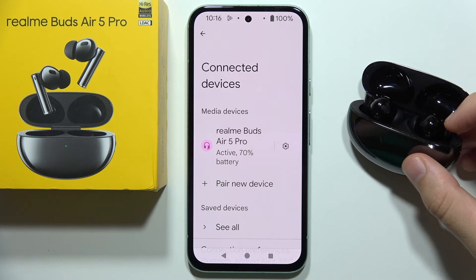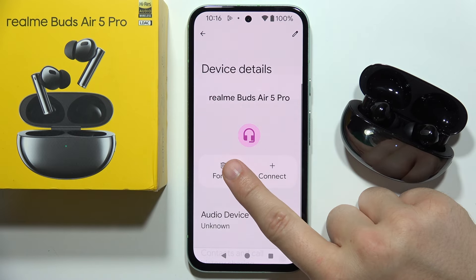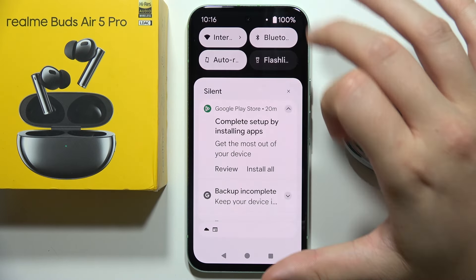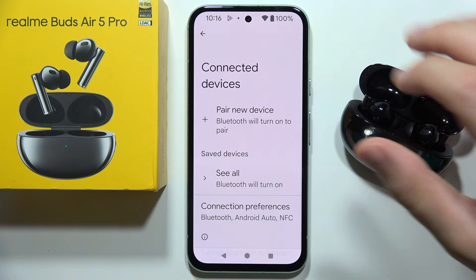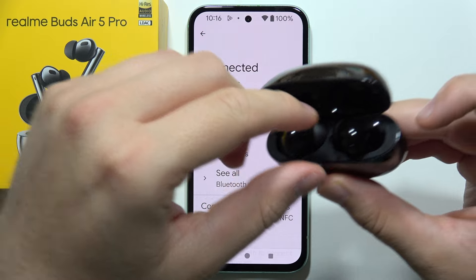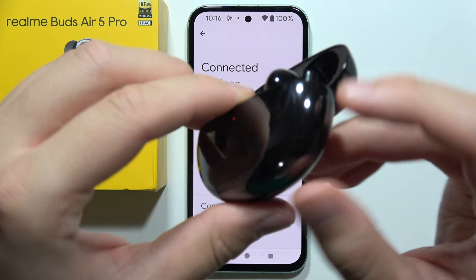First, I highly recommend you disconnect from your phone, then forget the device, and turn off the Bluetooth on your smartphone. Now remember to put both earbuds inside the charging case.